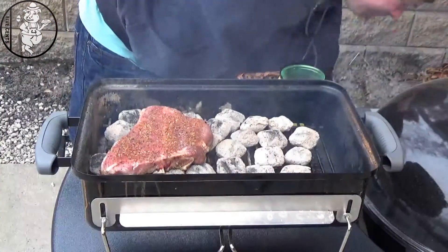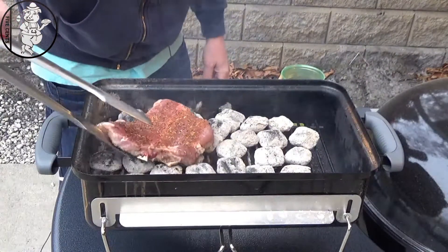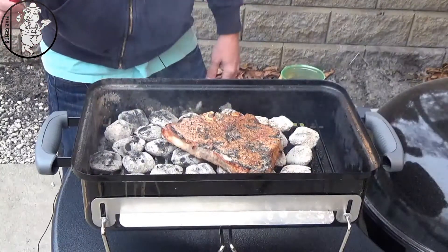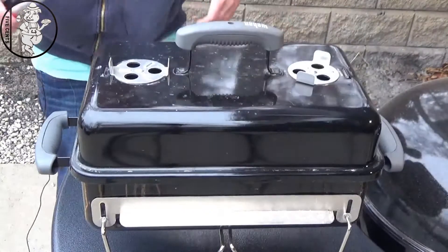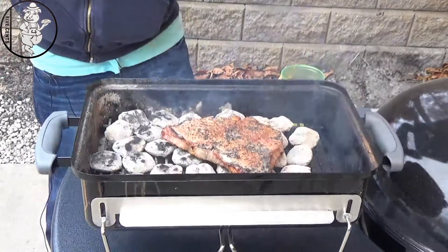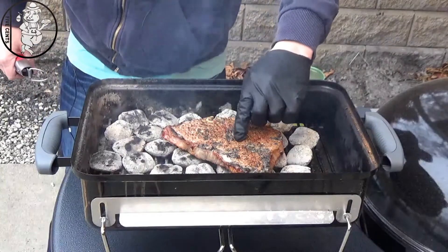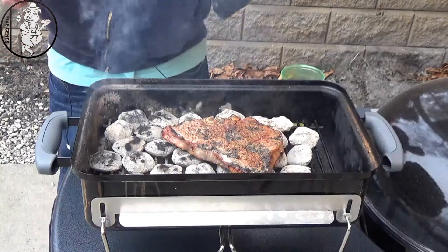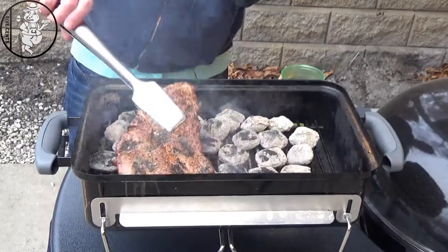Look at that beautiful color. After another two minutes, one thing I've learned is how to feel a steak — and this still feels really rare. I'll make a video on how I do that by feel. So I'm going to give this another flip.